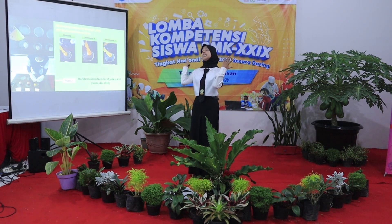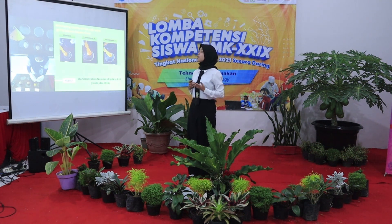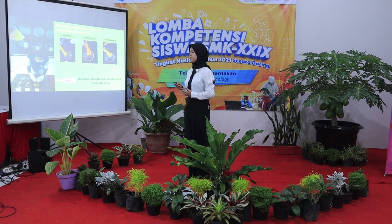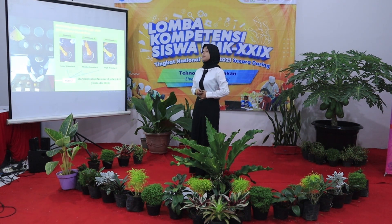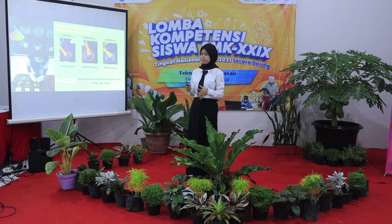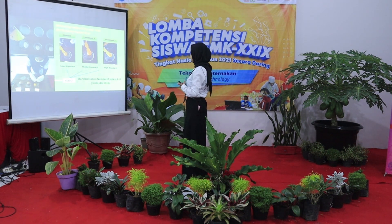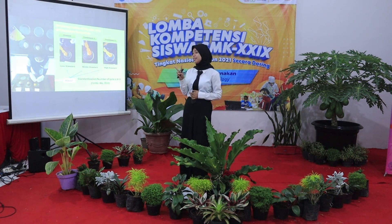The result is that the standard range for yolk color is 9 to 11, according to Vanita and Paul 2018. The control group is below standard. Treatment one is at the middle standard. Treatment two is at the high standard.